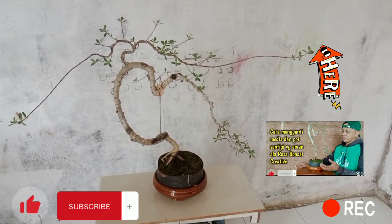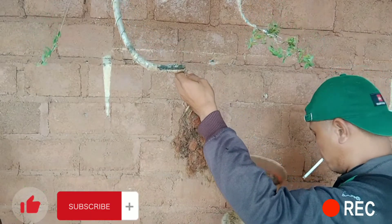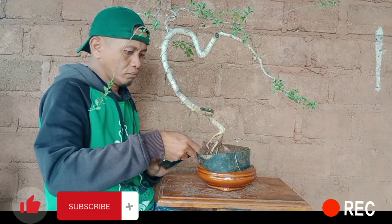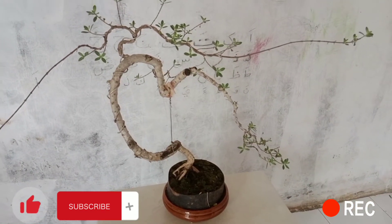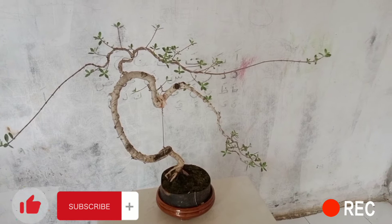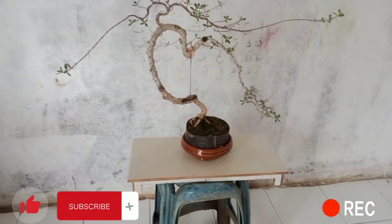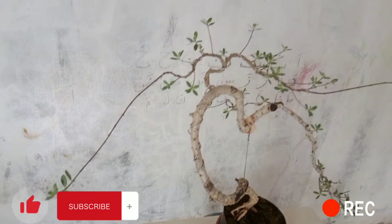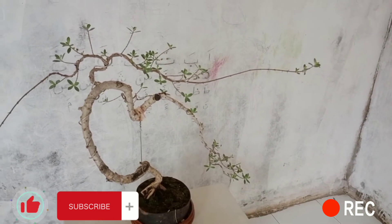Ini salah satu cuplikannya. Bagi teman-teman yang belum menyaksikan dan ingin mengetahui bagaimana cara pergantian media dan pot untuk bahan bonsai santigi yang aman, teman-teman bisa melihat di videonya yang ada di atas sini ya.